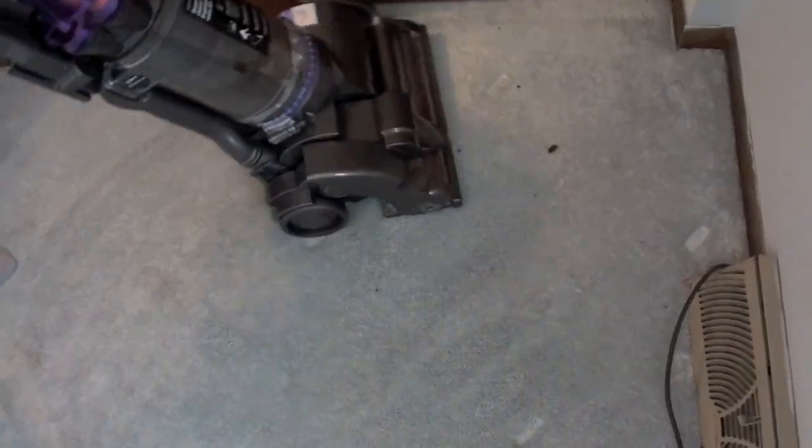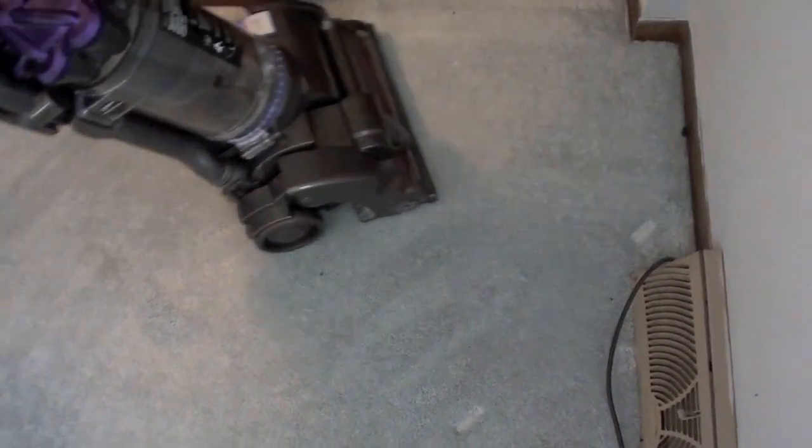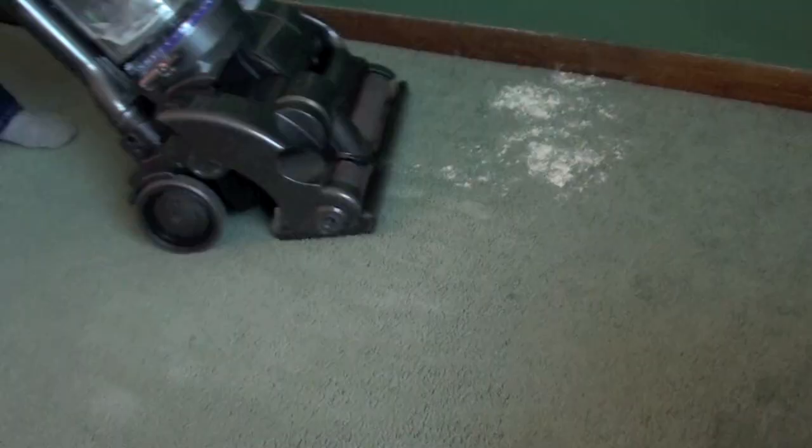The performance of the Dyson air muscle on carpets is excellent. We tested it on small and large particles and it did great, but it doesn't clean right up to the edge.